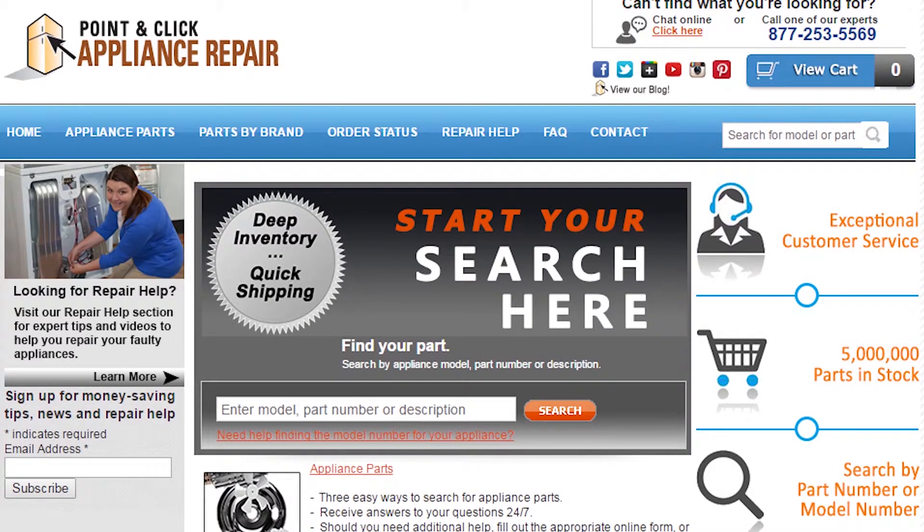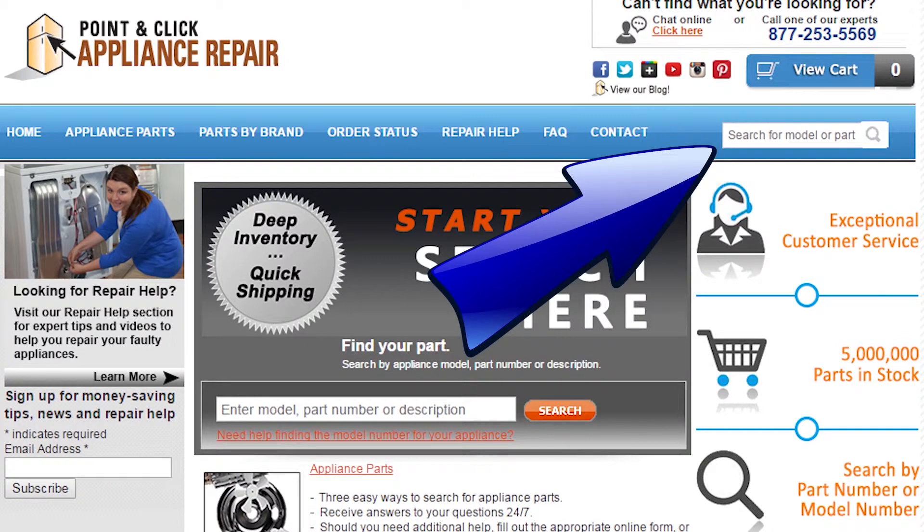If you need to replace any parts for your appliances, you can find an OEM replacement part on our website, PCApplianceRepair.com. Thanks for watching. Please don't forget to like, comment, and share our video. Also, don't forget to subscribe to our channel — your support helps us make more videos just like these for you to watch for free.